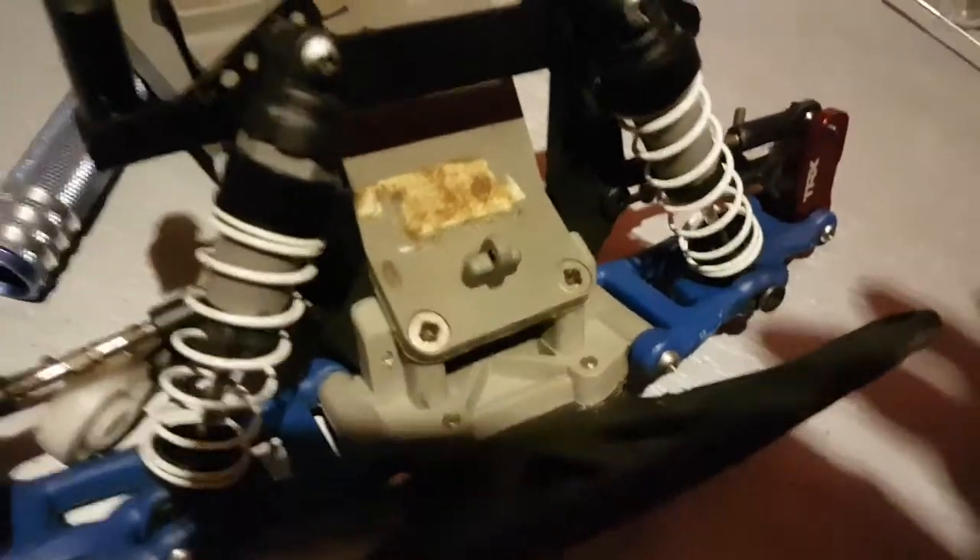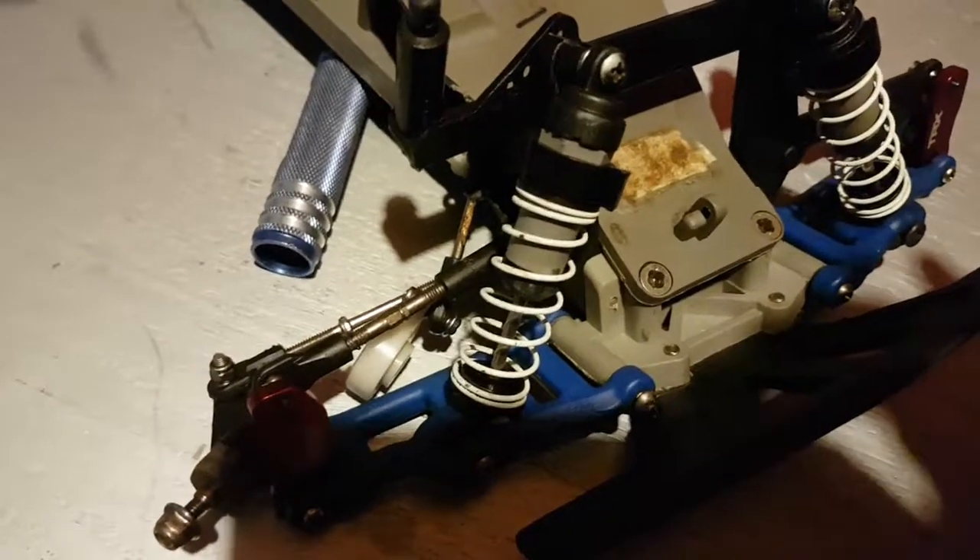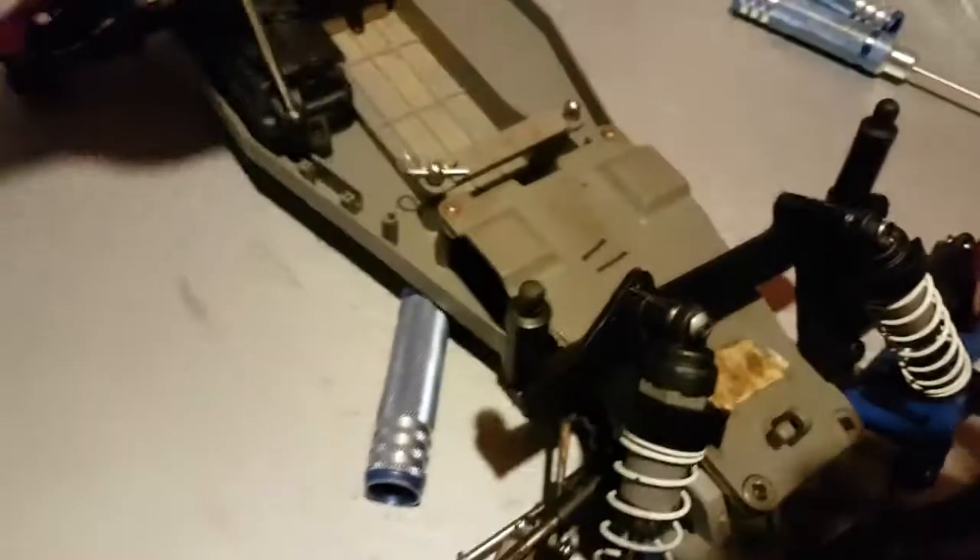One thing I am noticing — let's get this in the light — a lot of these screws are stripped. So I'm glad I got a screw kit for sure; we'll be replacing just about all the screws on this.